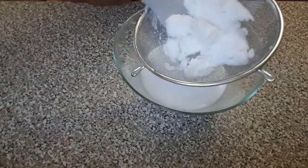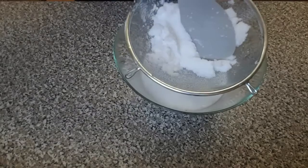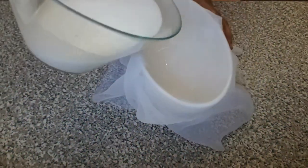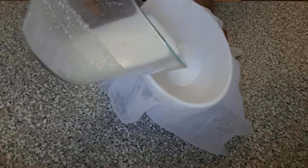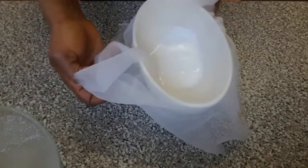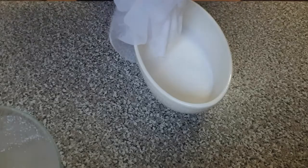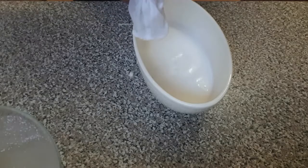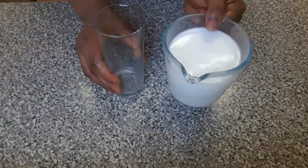For the pulp, I'm still going to filter it again to avoid any water left going to waste. So I've just finished sieving my coconut milk.